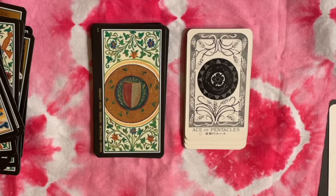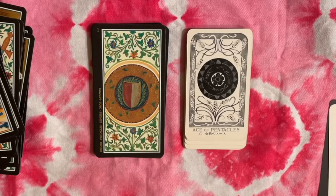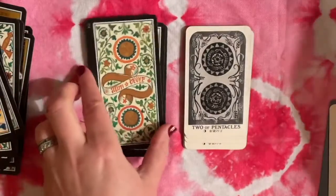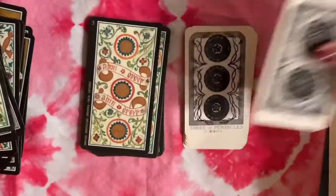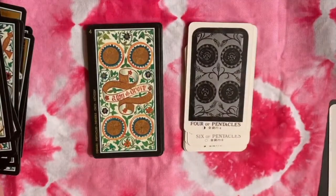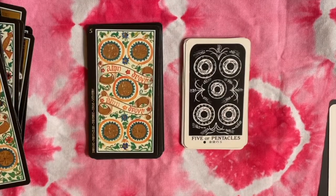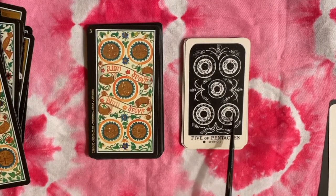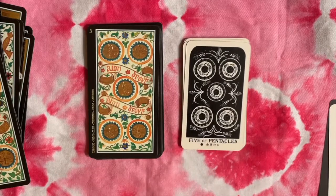Our last suit is Coins — or here we get the esoteric title Pentacles — but I'd certainly call these coins. I like the harvest theme here: we had grapes in the Batons suit and now we have wheat. These coins are somewhat similar in design. When reversed, some remind me of Chinese old-style cash coins with a hole in the middle — I think the flower is still meant to be there so they're not meant to look like they have a hole, but that's just what it visually reminded me of.